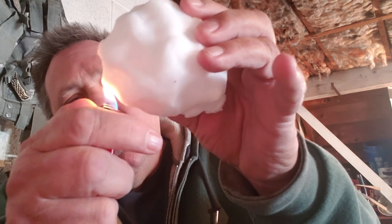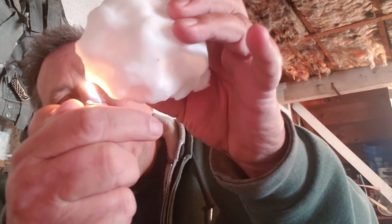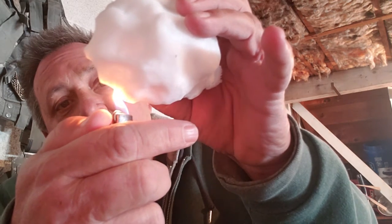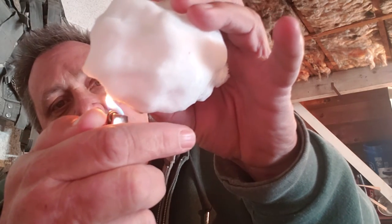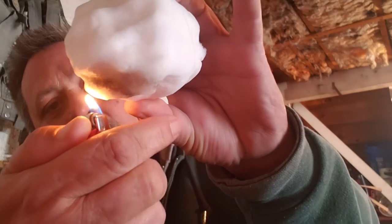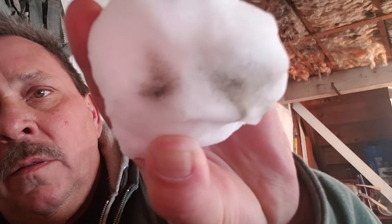It's not even dripping, people. It's not even dripping down onto the flame or onto my hand — nothing. Can you see any water dripping down onto that flame or anything? It don't even melt. It just burns black. You see that, people? That ain't just frozen water.